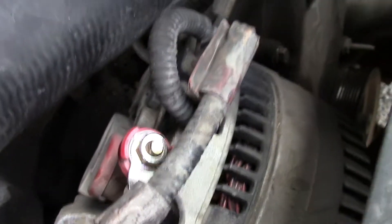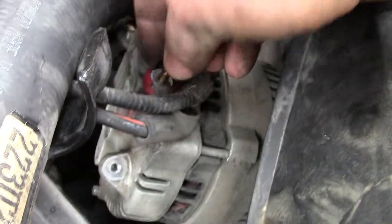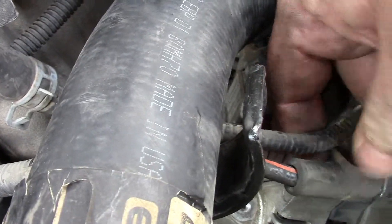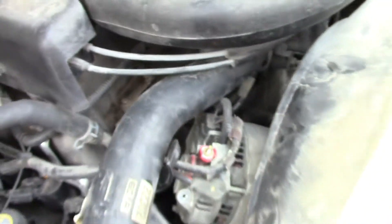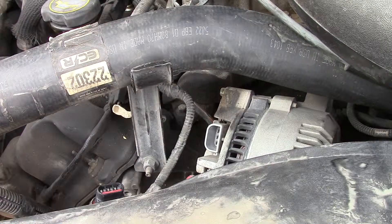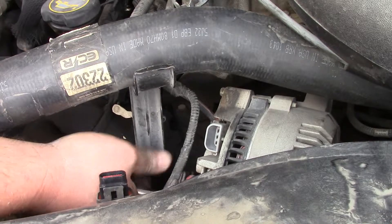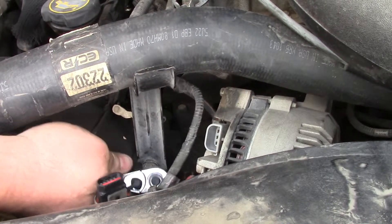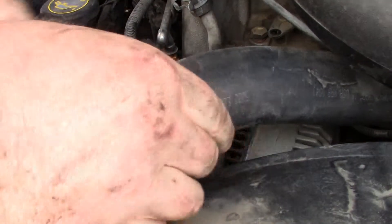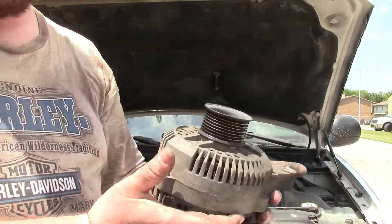There are only three connections to worry about on the wiring harness for the alternator. Bust that free, take that off, set it over in the battery tray for storage, leave that connection free, pull it off. Get that out of the way and pull the alternator out the top side — just like that.